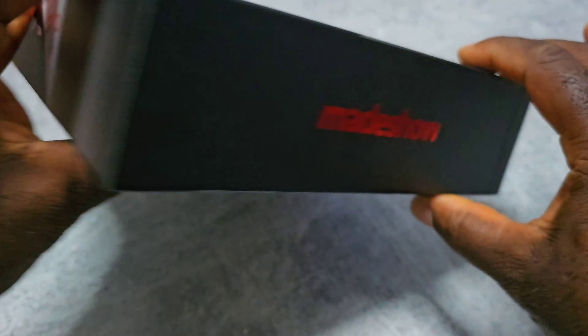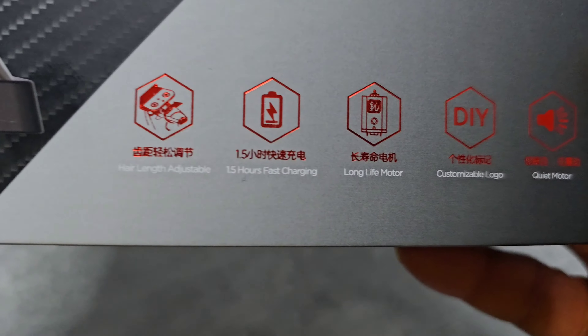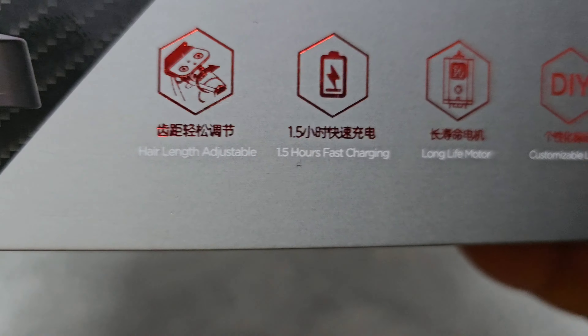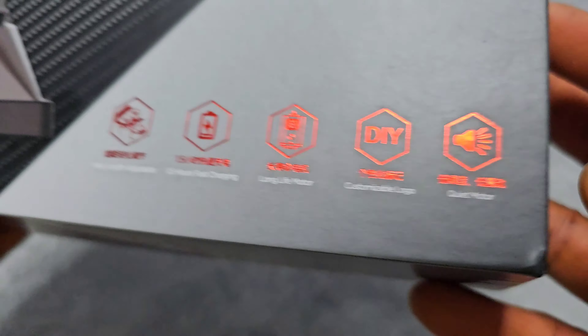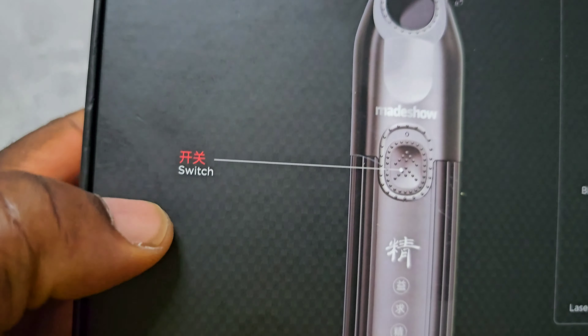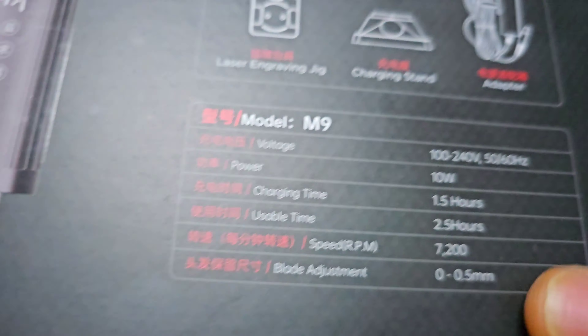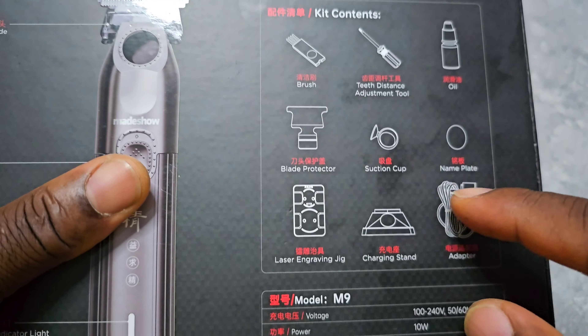So this is the box. At the back, you got the blade, power button, the indicator, the hanger, and all the contents inside.